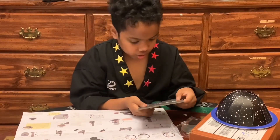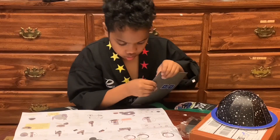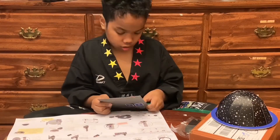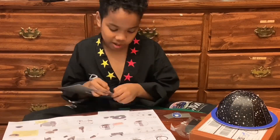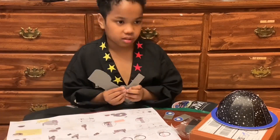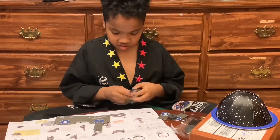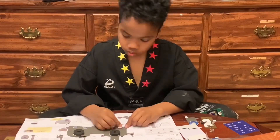Let me just poke everything out. I'm going to push everything out.